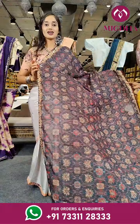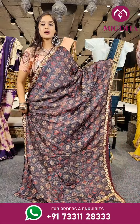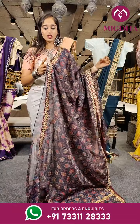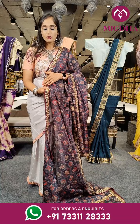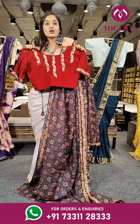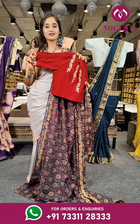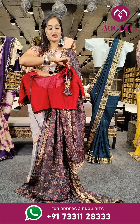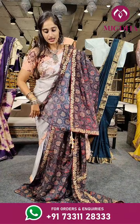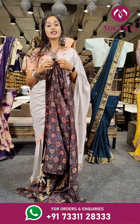Here is another printed saree with a beautiful print on the complete saree. The background colour is black and on that we have multiple colours. When it comes to the border we have sequenced work and also patchwork design in leaf shape. The blouse has a bright shade of maroon with a long sleeve and a flower on the back side. The price is 5,350 rupees only.